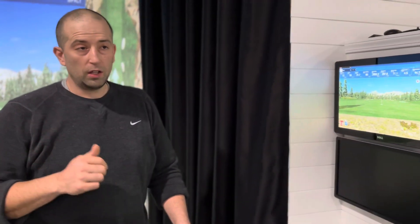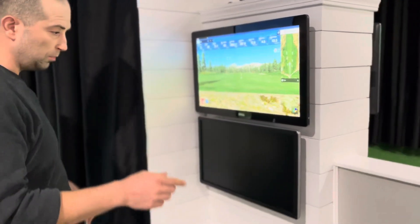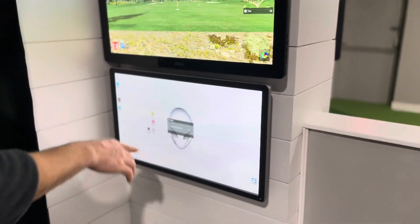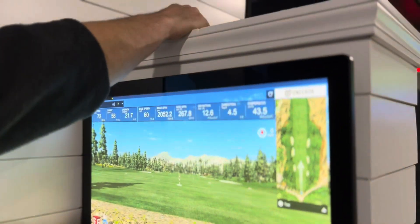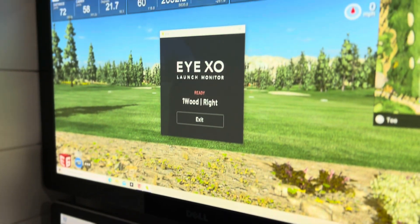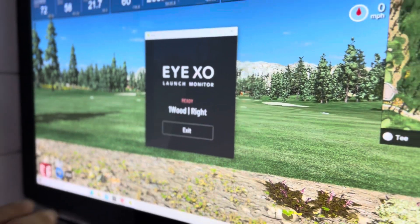You shouldn't have any more issues after that, but if you restart the launch monitor and you're still not getting shots read, you're going to want to come over to the computer and turn on the bottom screen. The bottom screen isn't a touch screen, so reach up top to where the mouse is, drag it over to the bottom screen, and open up POD. Usually POD will have shut down, and that's the reason it's not working.